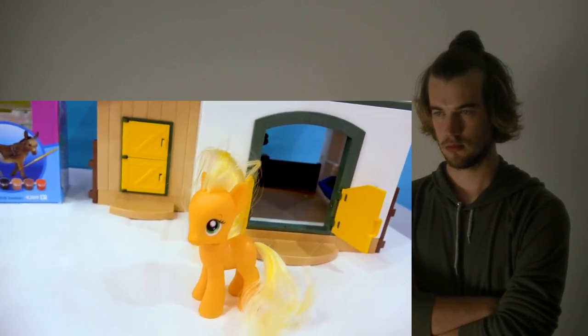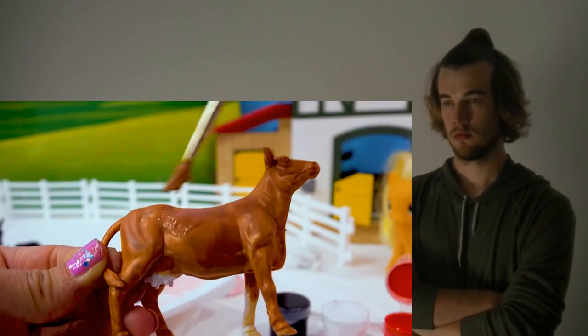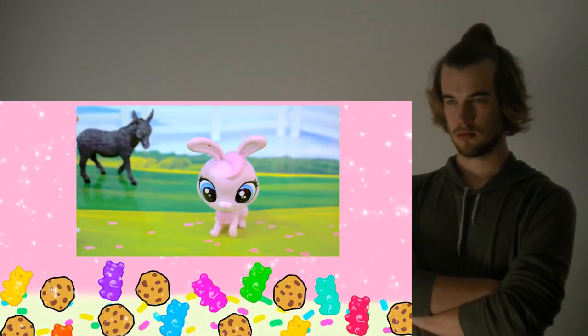What's going on with Applejack's animals on the farm? We'll add another coat to the cow. So how's it looking over here? It's doing pretty good. Little bunny rabbit.